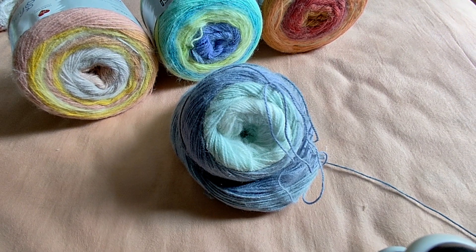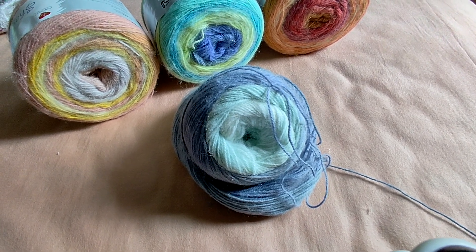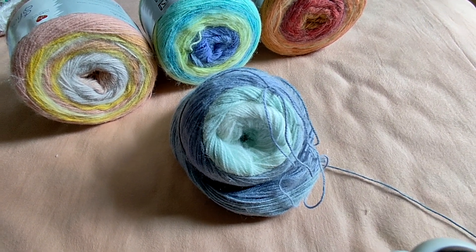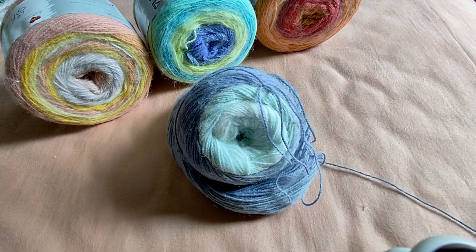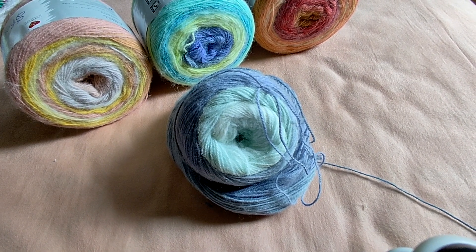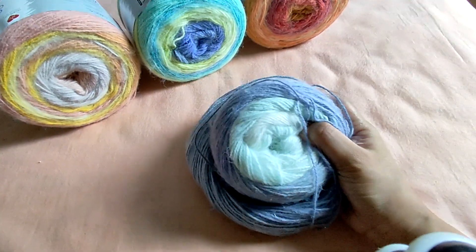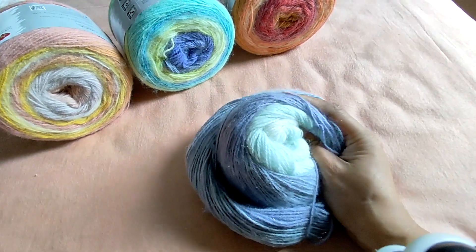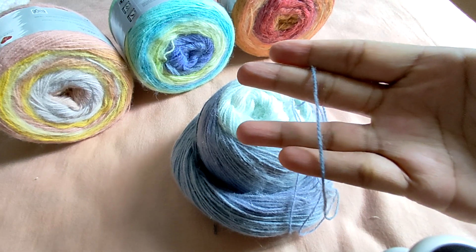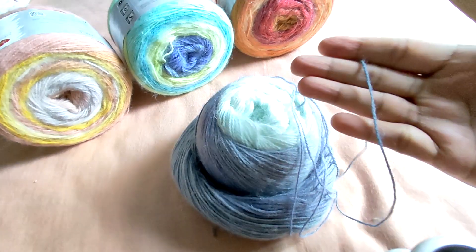On seeing the yarn cakes online, I was so excited looking at the colorways. Reading the description, they said it was a 3 weight yarn, and I like working with 3 weight yarns — I like 4 weights the most, but 3 weight is not so bad. So I didn't think twice before purchasing five colorways. But when I got the yarn, the first thing I noticed was that while the yarn cake is very soft, silky soft, the yarn thread itself is actually a 1 weight — a lace weight yarn.